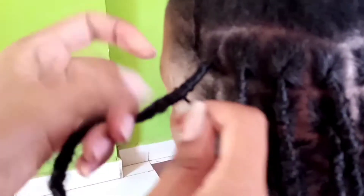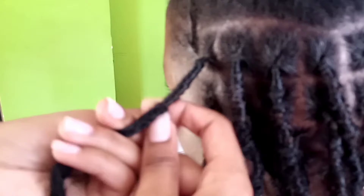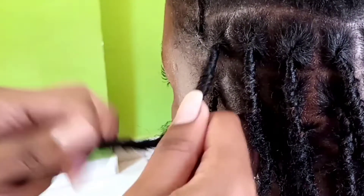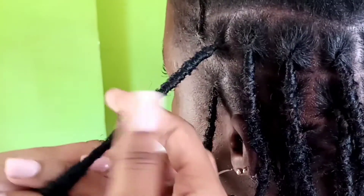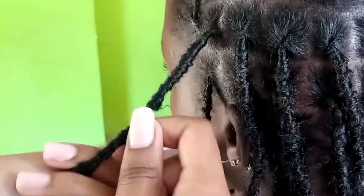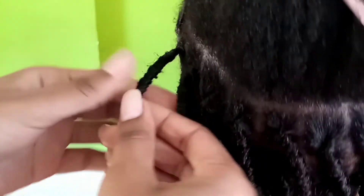If you desire a different look — for example if you're using brown locks and you want them to look black — you can wrap them with black hair. So I'm just wrapping until the hair disappears.